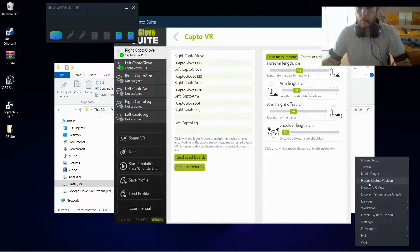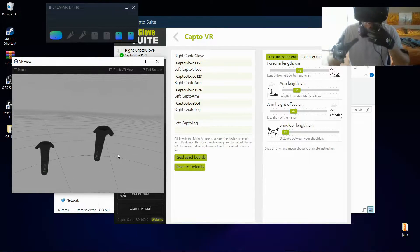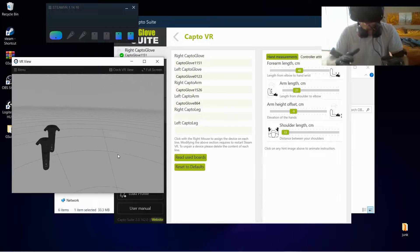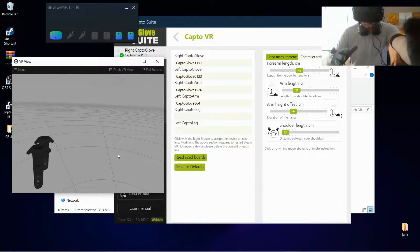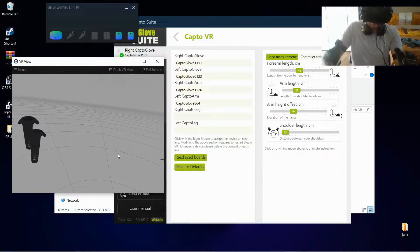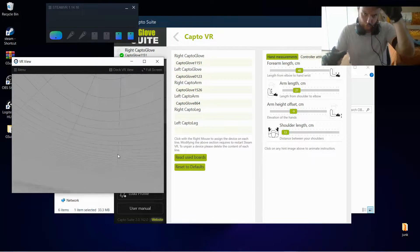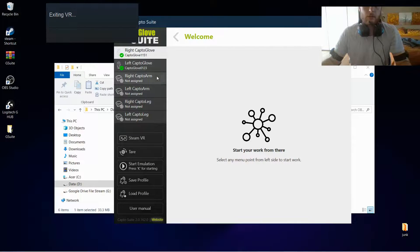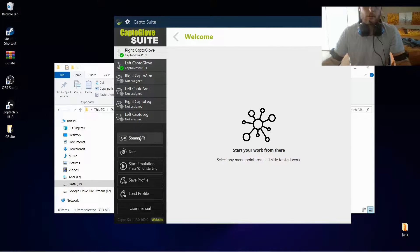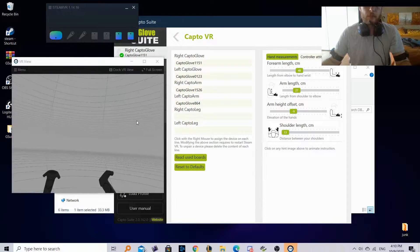Let's open up the Steam VR view. Here we check for errors — I can see my left hand is working but my right hand isn't, and the arms are being read. Our right hand didn't connect properly. To fix it and have accurate movement, press the K button on the keyboard, then close Steam VR and reopen it until you get a good connection.